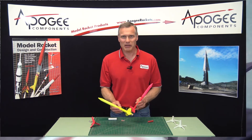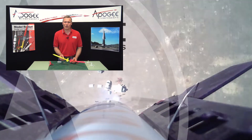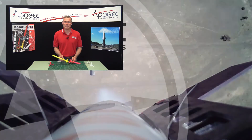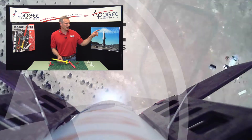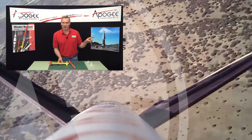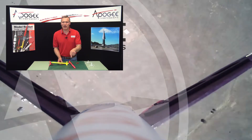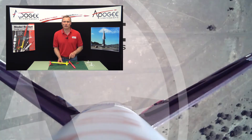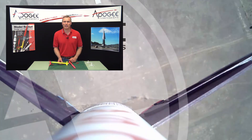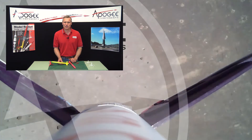My name is Tim Van Milligan. This is the advanced construction videos here at Apogee Components. Our web address is www.apogeerockets.com. Over here to the left we have some videos that I think you're going to enjoy watching. Down here at the bottom, leave a comment — we'd love to hear your thoughts on this video. Thanks for coming. May the winds be light, may the skies be blue, and may all your rockets fly straight and true.